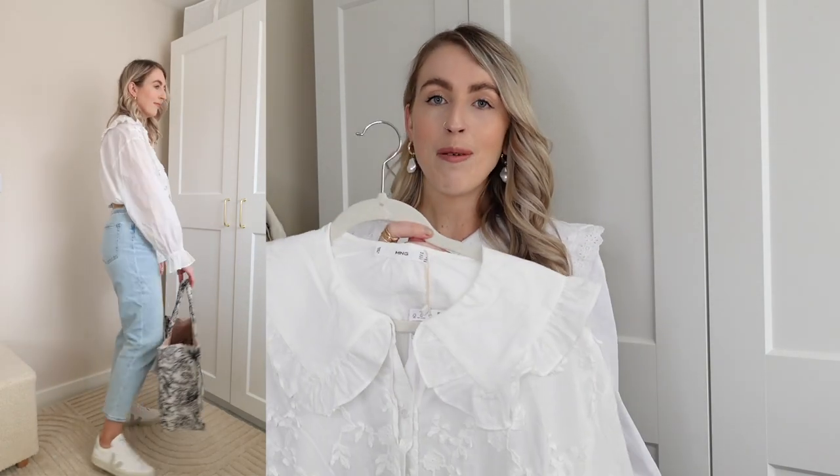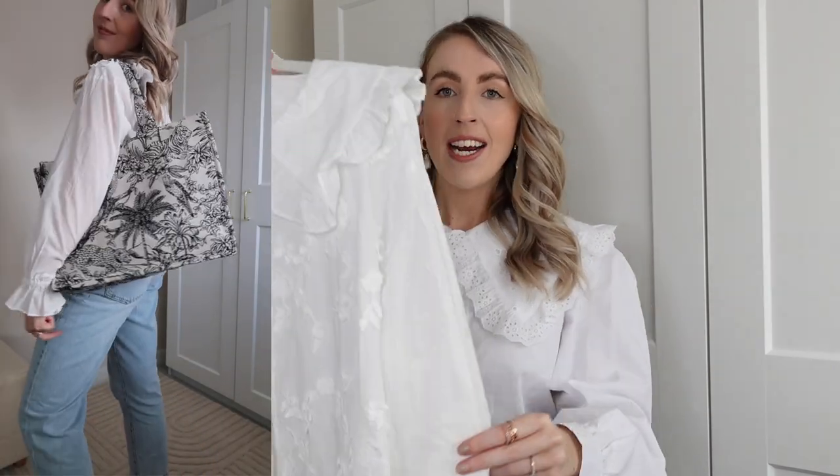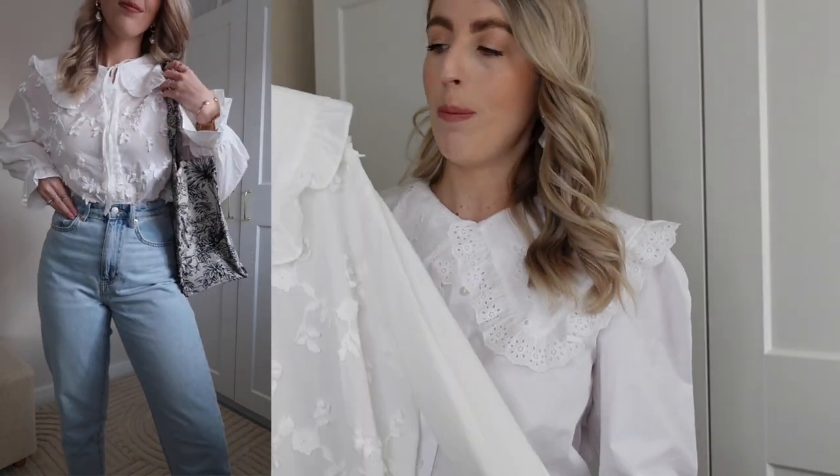First up, I'm obsessed with these pretty blazers. This one is from Mango — it's unfortunately sold out but I'll link similar ones below. A nice pretty blazer with blue jeans and trainers is such an easy outfit. The second blazer on the cutaway is also from Mango — a softer linen-style material with lovely sleeves and floral embroidery, which you may have seen on my Zara haul. Styled with blue jeans tucked in and trainers, it looks so elegant.